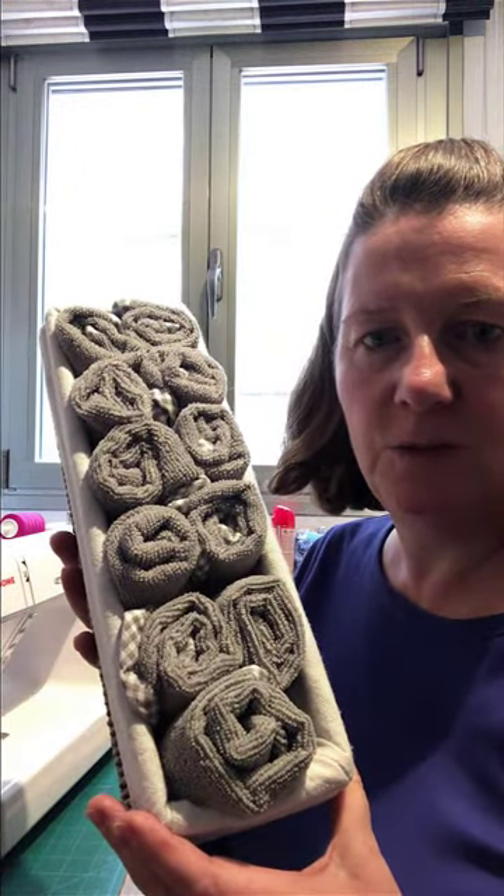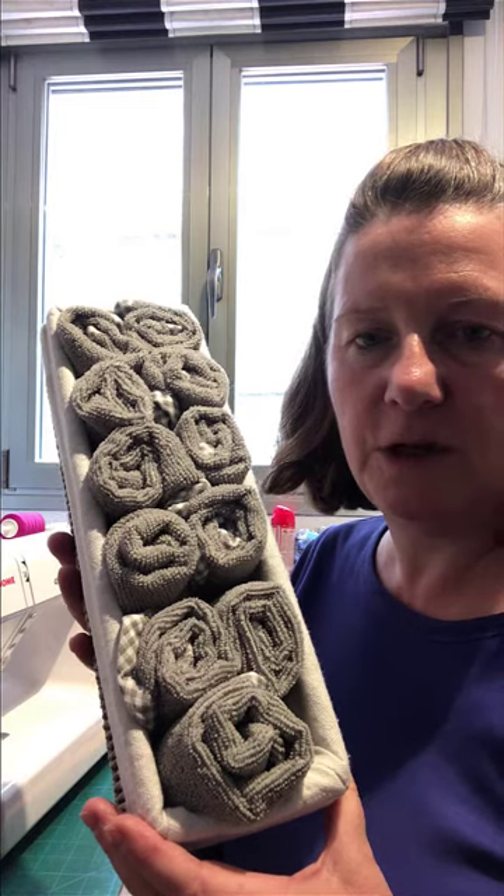Hello everybody and welcome to a cloudy day here in southern Spain, so I thought I'd do some sewing. I'd finished a project recently that I thought turned out really nicely and wanted to share with you how I did it. The project is some little individual towels that are going to go in my guest bathroom, so that guests aren't sharing the same towel in these COVID days.